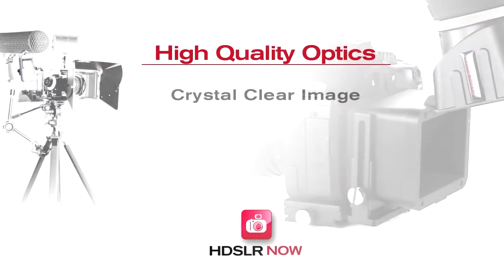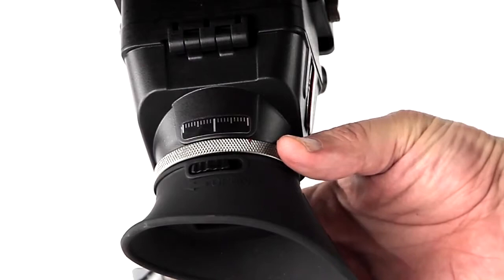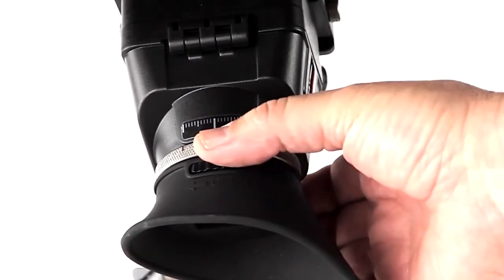The optical quality is amazing. The built-in diopter lets you easily adjust the viewfinder to your eyesight, allowing you to adjust it from one-to-one standard mode all the way up to three times magnification.